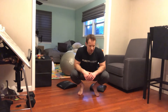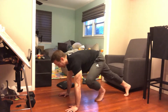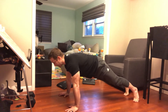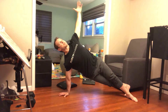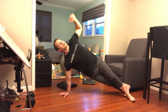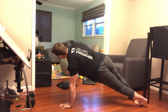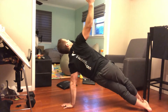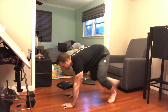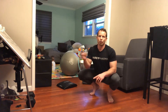For plank rotations: start in the top position of a front plank — top of a push-up. Rotate your feet, hips, and entire body into a one-arm support position, make a T with your opposite arm, come back to the front plank, and repeat to the opposite side. Do these deliberately and under control — not racing side to side. It's 20 total reps.